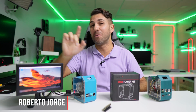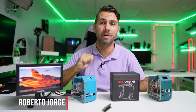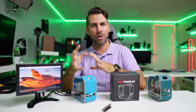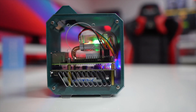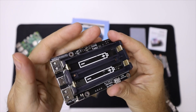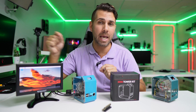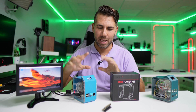Hey guys, welcome back to another video. Today we're looking at another Raspberry Pi case with really interesting changes compared to one of the other models we've seen. I'll leave a link down below for this version, and also a version that has a plate for an NVMe SSD, which might be an interesting upgrade as well.